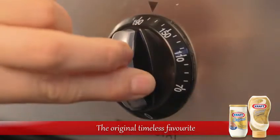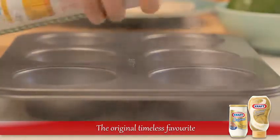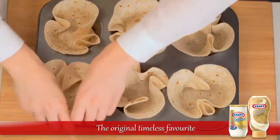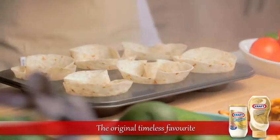Let's get started by preheating the oven to 180 degrees. While the oven heats up, spray olive oil evenly over your muffin tray, then gently press a tortilla into each muffin cup and coat each tortilla lightly in olive oil.